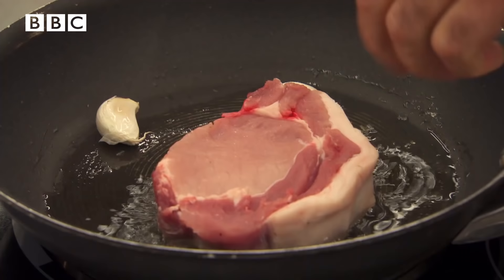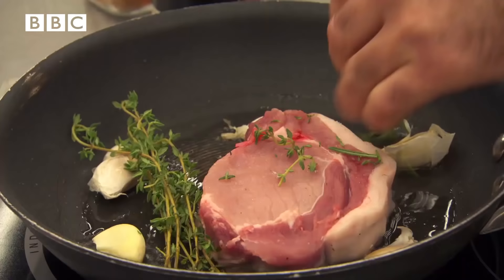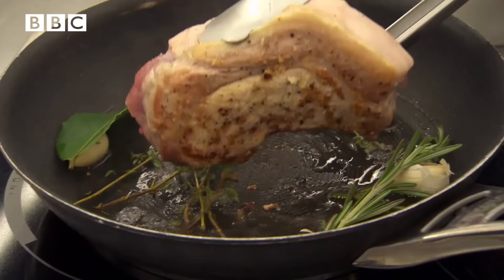So now this pan is all about enhancing the flavour of the pork chop. I've just put some garlic in there, I'm going to put in some thyme, a bit of rosemary. That looks, smells, and also sounds fantastic.